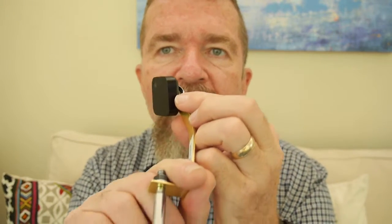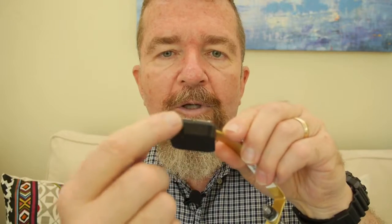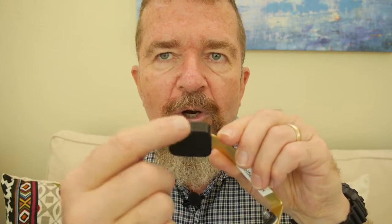This is an initial experiment using the Narrative Clip 2 as a selfie vlogging camera. Keep in mind it's totally auto exposure, auto white balance — you don't have any control over that. It's 1080p, 30 frames per second, MP4 format. There's a little hole on the side — that's the microphone. There are four little white LEDs that show charging status and also blink when it's uploading files.